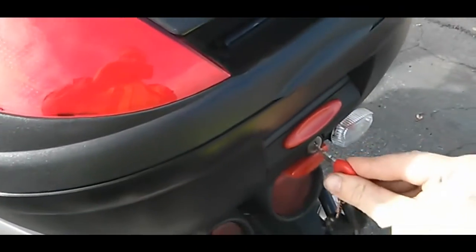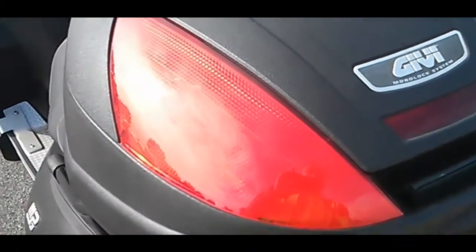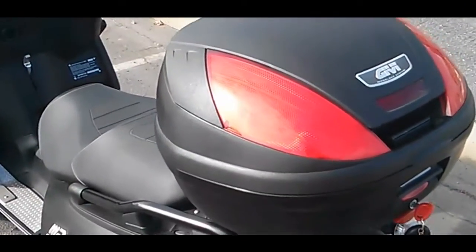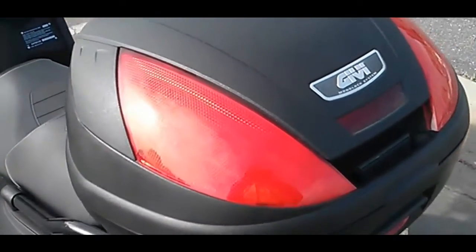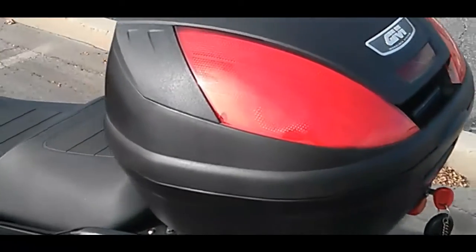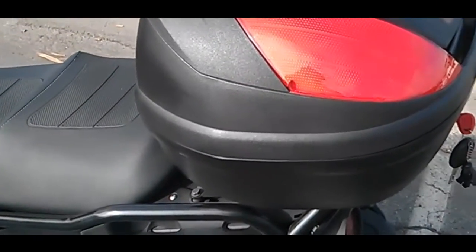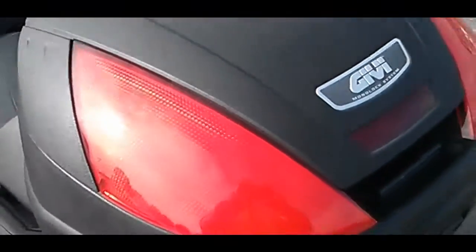It locks really well, like that. The best thing about this is it made my Piaggio really practical, especially with the carrying capacity. When I got it online, I didn't know how much it could hold based on the pictures, but let me give you an example of how much it can hold.